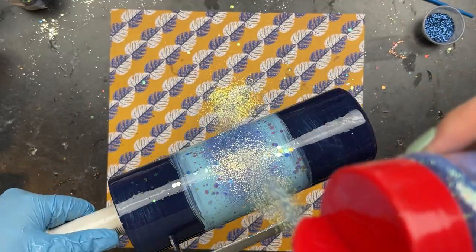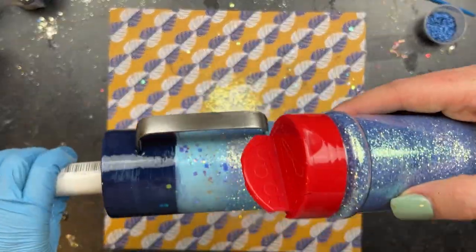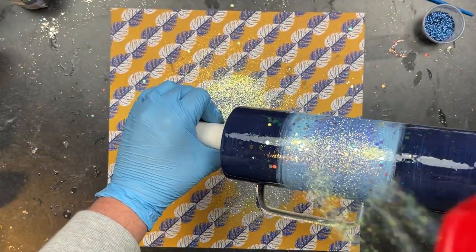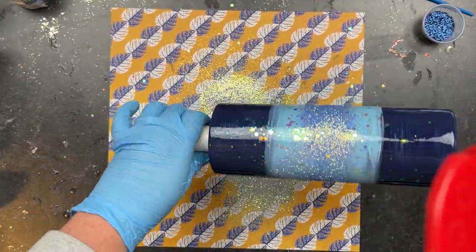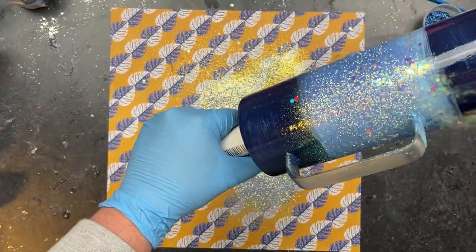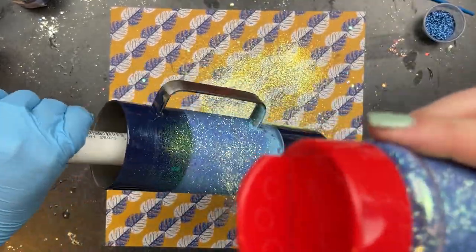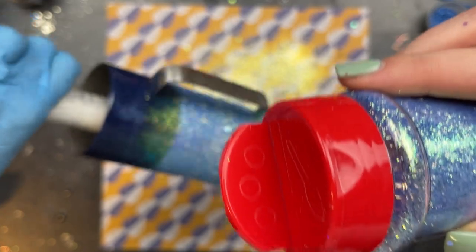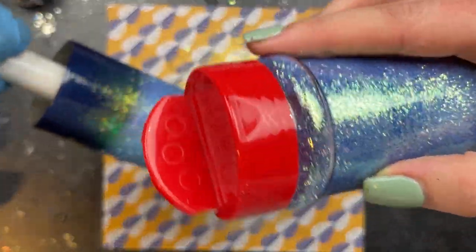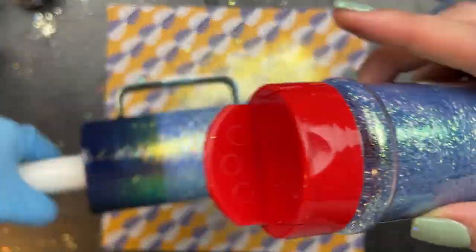Once I was done with that, I grabbed Tinker Bell also from Peachy Yellow Glitters and focused on the center of the cup. You can see I'm just putting a band down, keeping the cup completely parallel, then I angle the cup down to a 45-degree angle and lightly sprinkle Tinker Bell down, cascading it into the darker blue. I start towards the top rim and then the bottom rim, just lightly laying down the glitter to get that roadmap of what we'll be using.